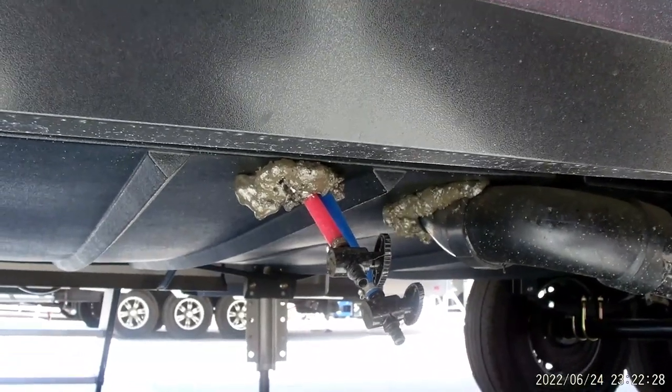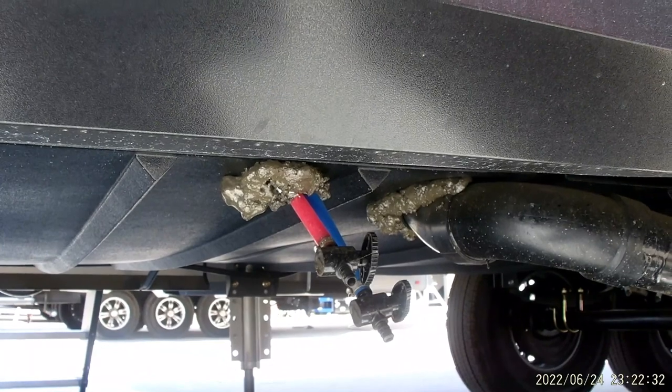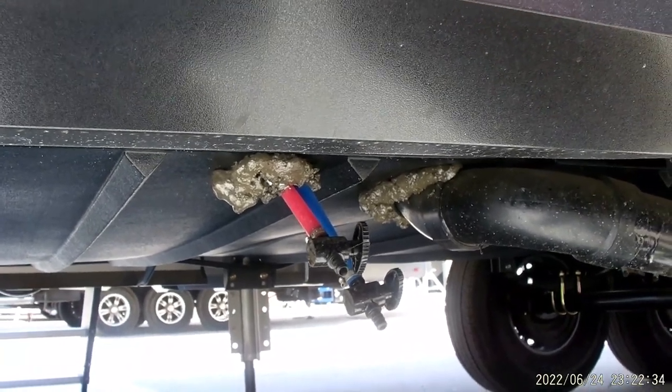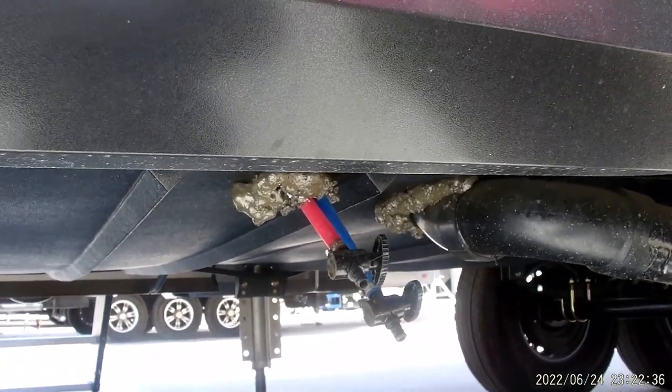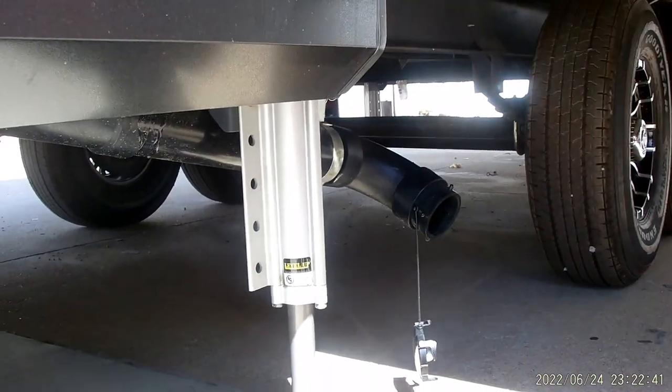Whenever you're done camping, if you're pulling this along, open up those valves and open up a faucet — usually in the bathroom. As you're driving home, air is going to flow through and push any excess water out so you won't have stagnant water sitting in your lines. Then we do have our dump here for our first couple tanks up front.